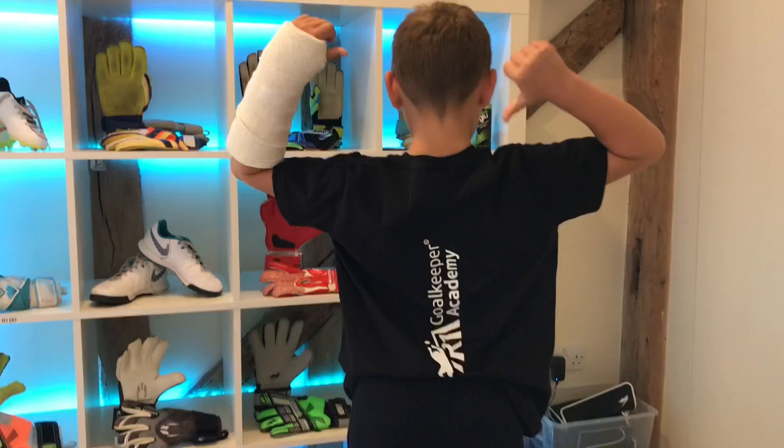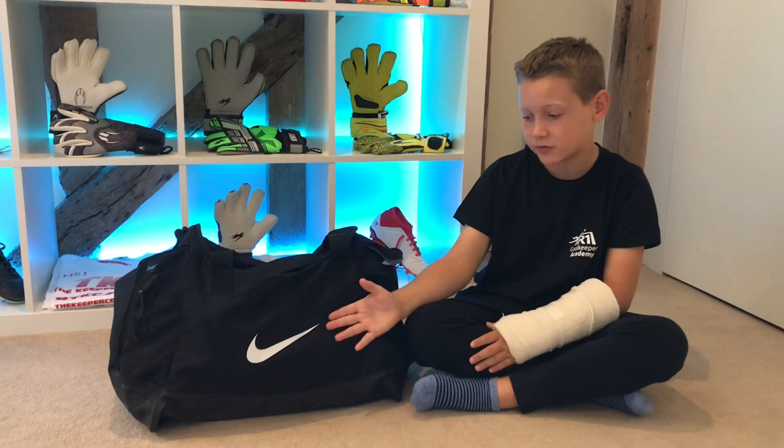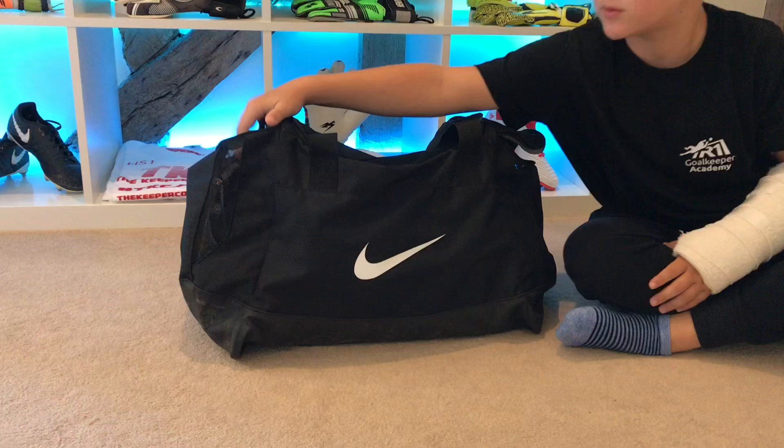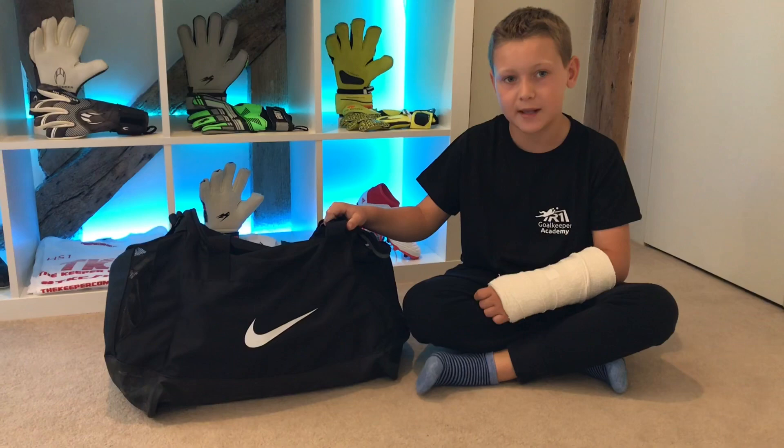The first thing is that I have changed the bag from my last what's in my bag video. This is a Nike medium-sized bag — it has a big section in the middle and two smaller pockets on both ends. It's just the right size for everything I need.